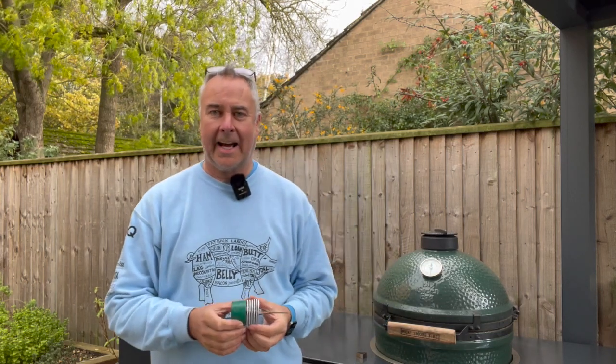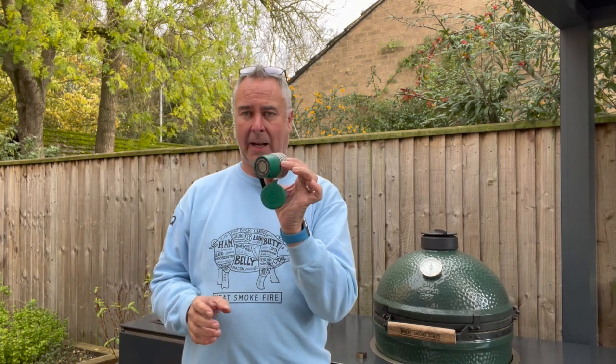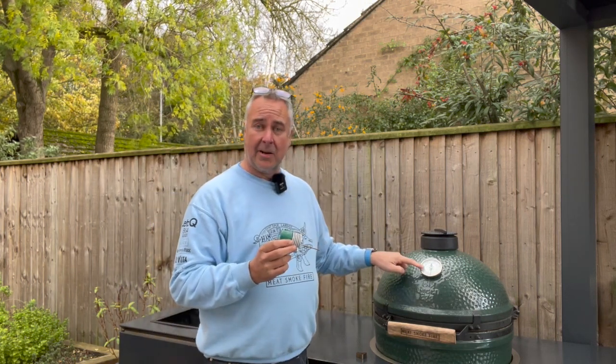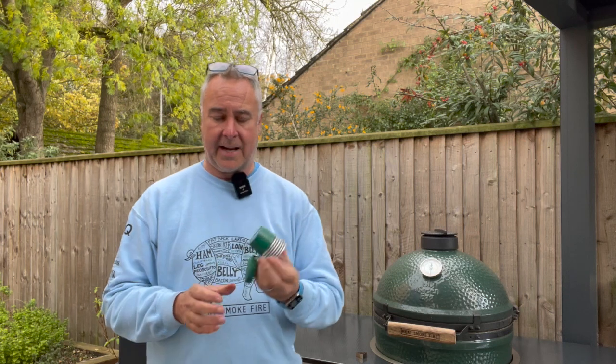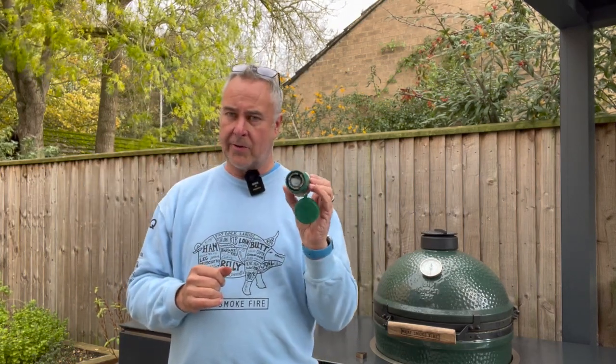Hi, it's Nick from Meat Smoke Fire here. I promised to review the new Big Green Egg Bluetooth dome thermometer. This has just been launched here in the UK — I think it's been out in the US a little while. Essentially this is a replacement for your standard dome thermometer, with the advantage that it's Bluetooth so you can connect to it from your phone or iPad. I'm going to demo it today and give you my initial thoughts on it.